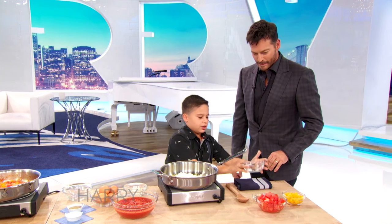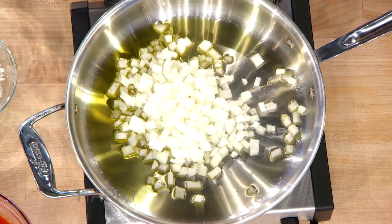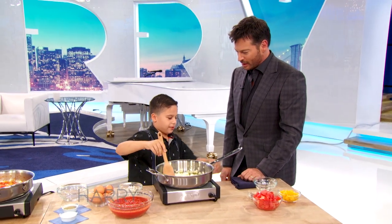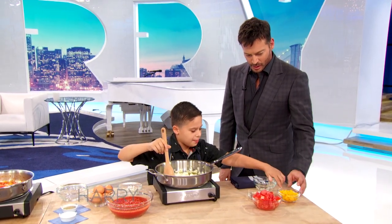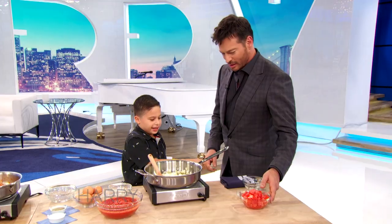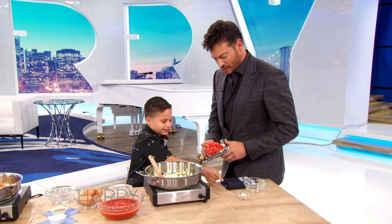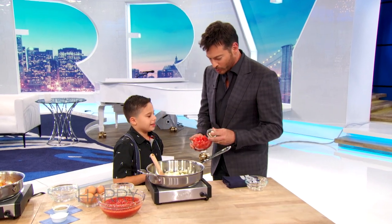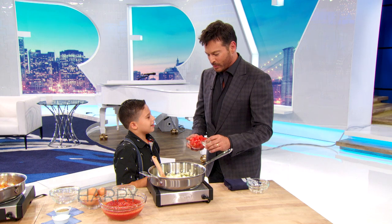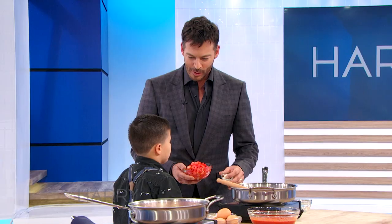Now I have to stir. So how long do you sauté those onions for? First I will put the peppers inside, so we put the bell pepper in there, yeah, and then I put the tomatoes and the garlic. Now these are whole pieces of garlic — you just throw those in there like that? Yeah!